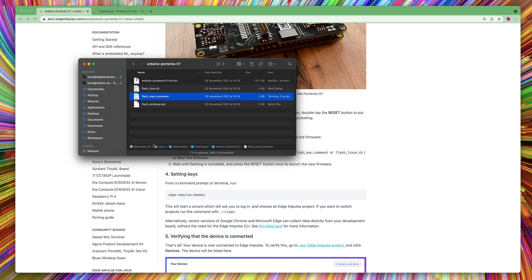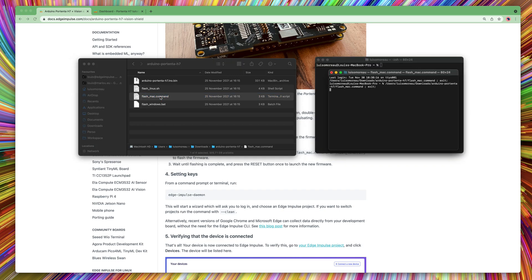Double press on the reset button of your board to put it in the bootload mode. Then select the flashing script according to your operating system. The flashing script will install all the dependencies and flash your board.